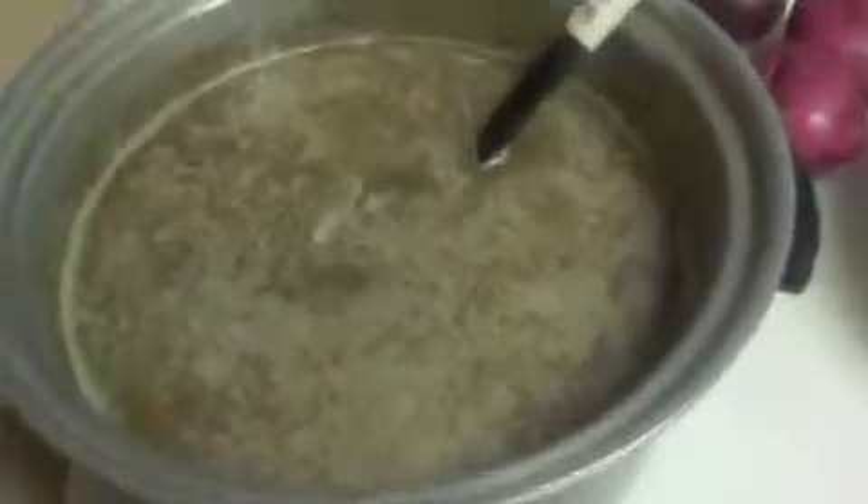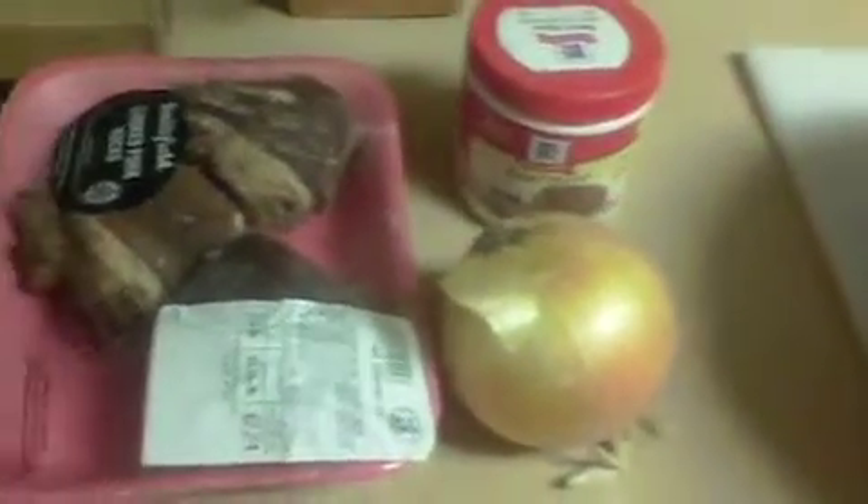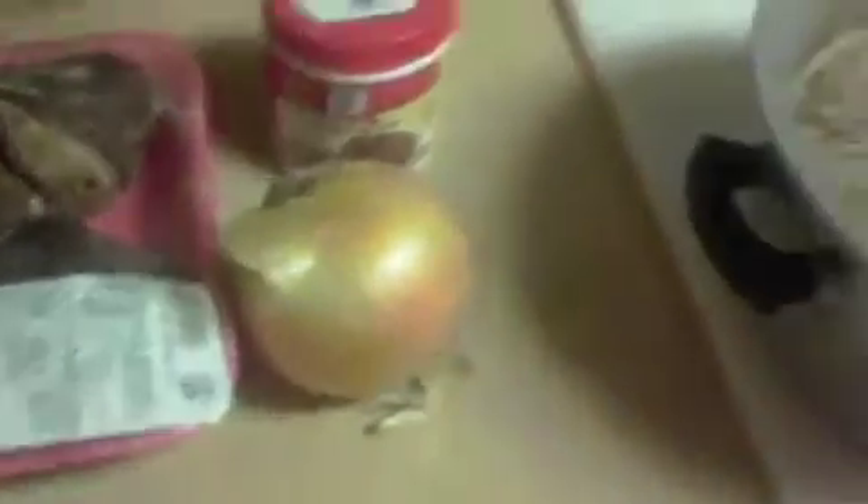Today I'm going to show you a bean recipe my aunts used to make. If you saw how we blanched the beans and everything, this is one they did and it was one of my favorites. Basically the recipe calls for ham hocks, the center end of a pork roast or whatever, little onions, and then we fortified it up with a beef type base I found — McCord and McBeast base — as I mentioned in the other stuff.